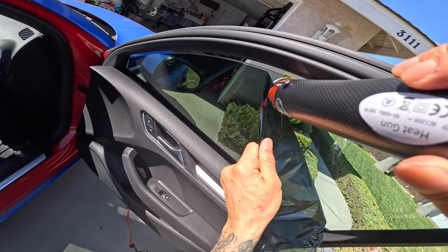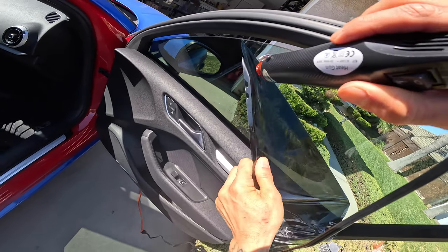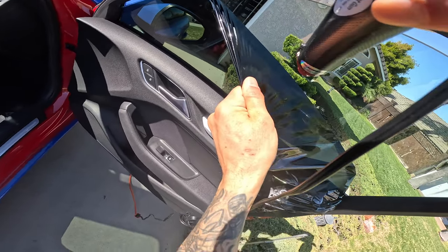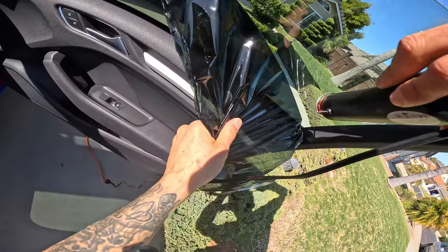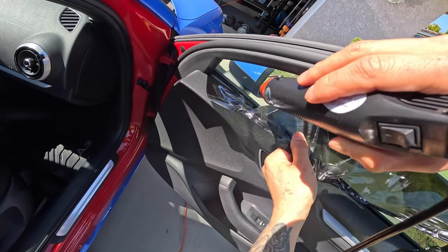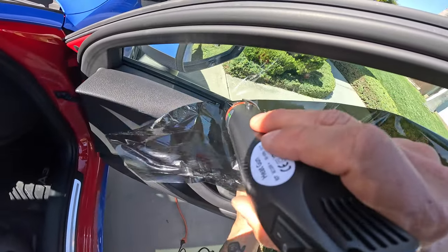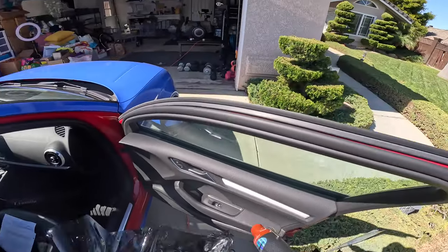If you end up tearing it, it's going to be pretty hard to get that film out of there. So just take your time, make sure you're heating it up as you go, and apply a little bit of pressure — you're not going to be able to do this without applying any pressure, but just don't apply too much or you'll rip the film. Working it off little by little, I decided to go to the corner and found it was easier to pull it from the bottom at that corner. And as you can see, it's coming off pretty easily — and boom, there you have it. Tint is removed.